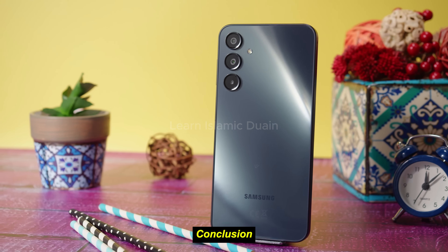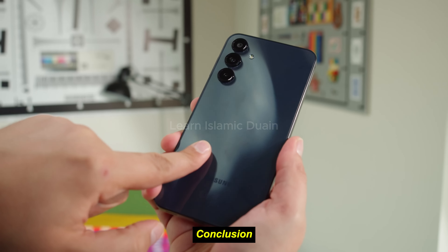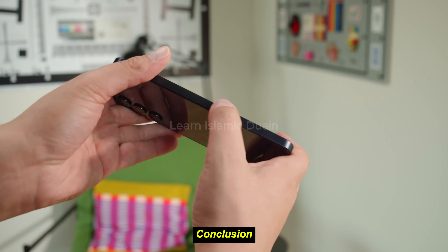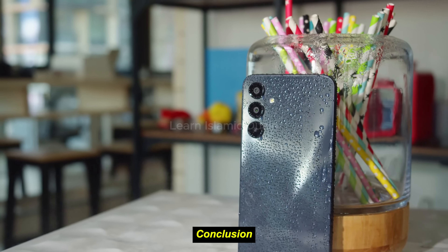Who should buy it? Budget-conscious users who want Samsung quality with 5G connectivity, reliable battery life, and decent day-to-day performance. Who might skip it? Those looking for advanced camera features, higher display resolution, or faster charging speeds may find better options at a higher price point.